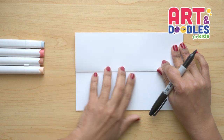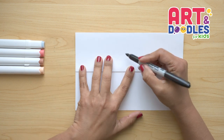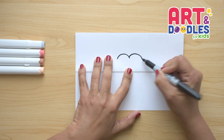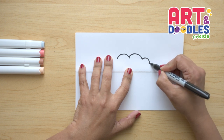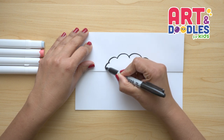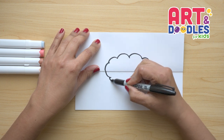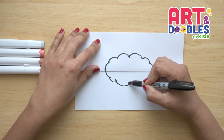Let's start with the paper closed like this and we're gonna do the cloud that is on the outside. We're gonna start here in the center doing big curves that go to the right. As we get closer to the folding part, we're gonna make these curves smaller. Let's go to the other side and do the same thing. Now we're gonna cross the folding part and do one more curve here, then continue doing curves — the bigger ones in the middle.